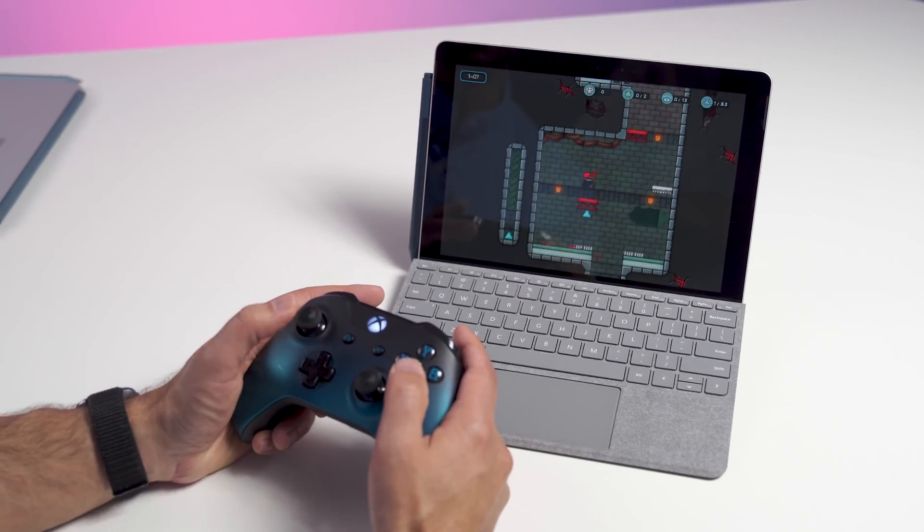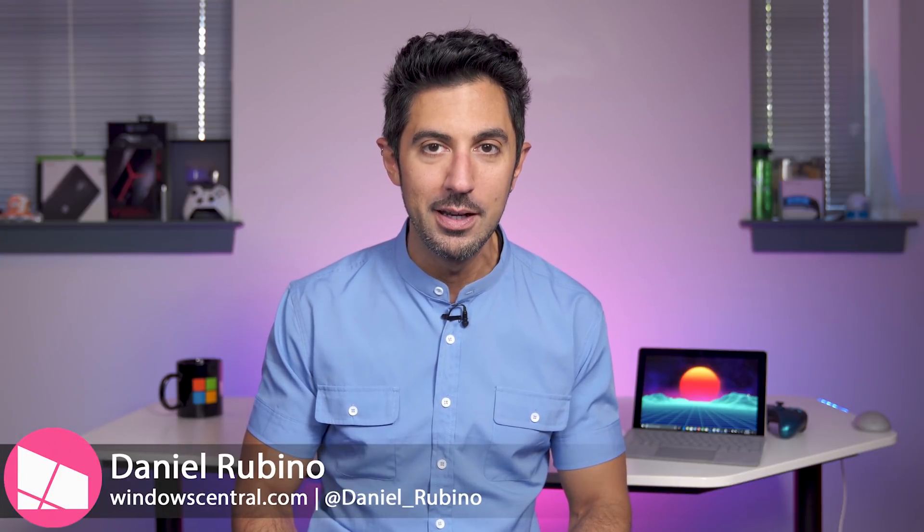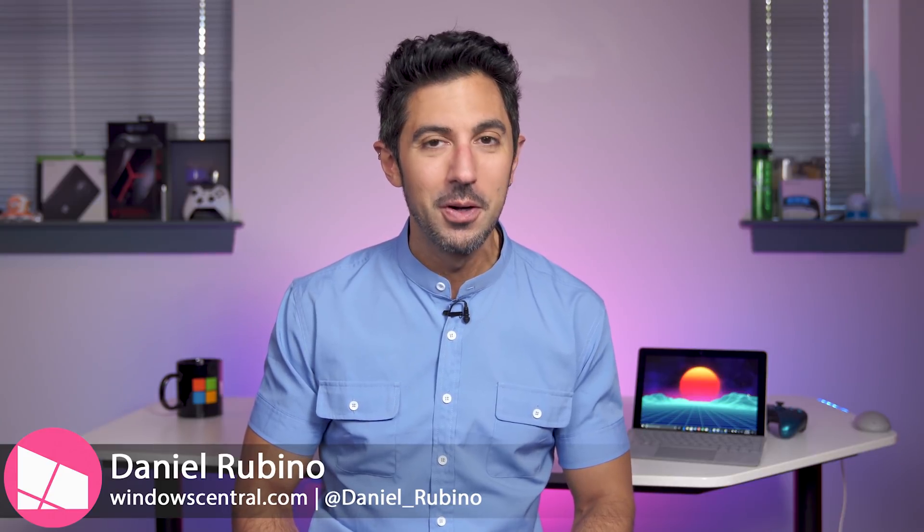We've been talking a lot about the Surface Go lately, but one thing we haven't addressed directly is that four gigabyte introductory model for $399. Is it really as bad as everybody says, who actually never touched it? Today we're gonna give you a quick review and tell you if it's worth it or not.